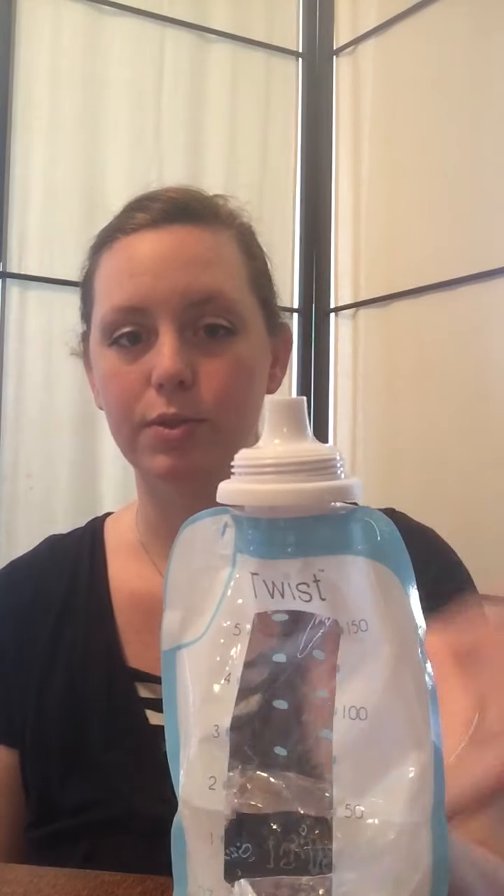This is for older babies like Bunny. You could still use the spoon if you'd like for a toddler, but the spoon is meant for babies that prefer the spoon. So if you have an older baby that likes the pouches, then you can use the pouch just like that. And again, these are one use, so after your baby is done with them, you do want to throw them away. You don't want to wash them out and reuse them.